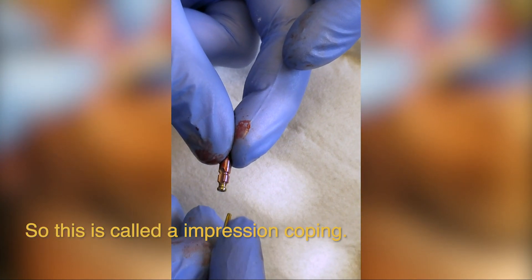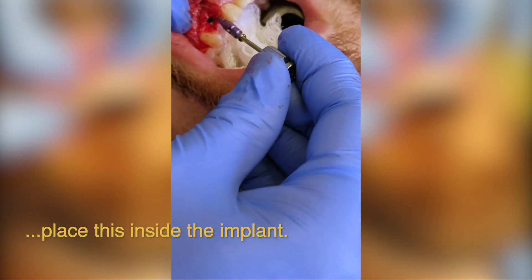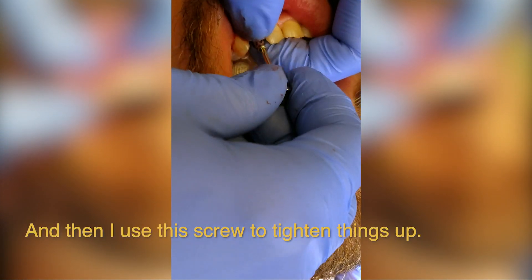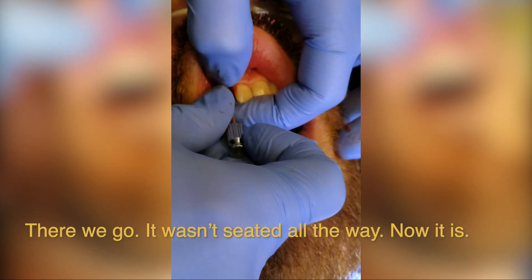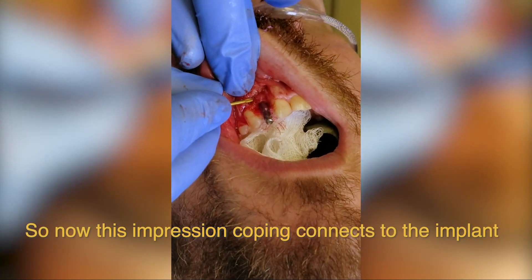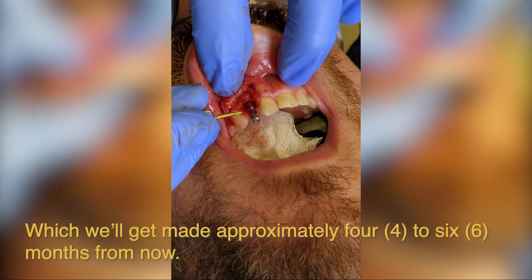This is called an impression coping, and this is the wrench — these go together, and this will fit inside the actual implant. I'm going to place this inside the implant and make sure it's seated down where I want it to be. Then I use this screw to tighten things up. It wasn't seated all the way — now it's seated. This impression coping connects to the implant and we'll be able to take a mold and then make a temporary tooth, which will get made approximately four to six months from now.